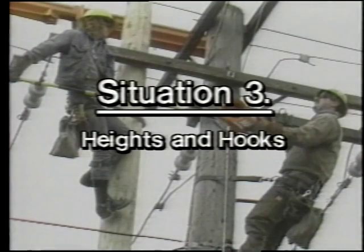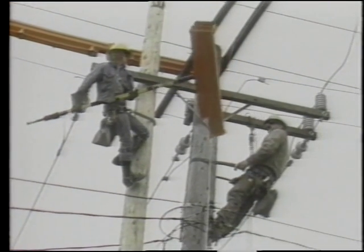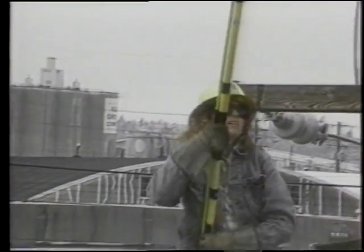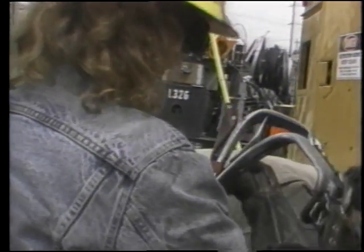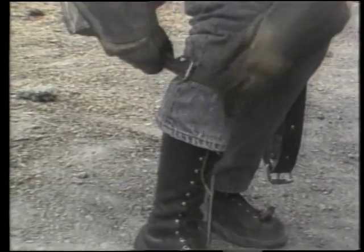Situation three: heights and hooks. We are seeing plastic blankets placed over the energized lines to protect the crew. Plastic or rubberized goods act as insulators — it is an important safety step to put them in place before actual work begins. Hooks are very important to the line worker. They are made of steel and aluminum. A one-and-one-eighth-inch hook, or gap, protrudes from the instep — it is this hook that the line worker kicks into the pole when climbing. These are worn over specialized high-top line worker boots, then strapped and buckled snugly into place.